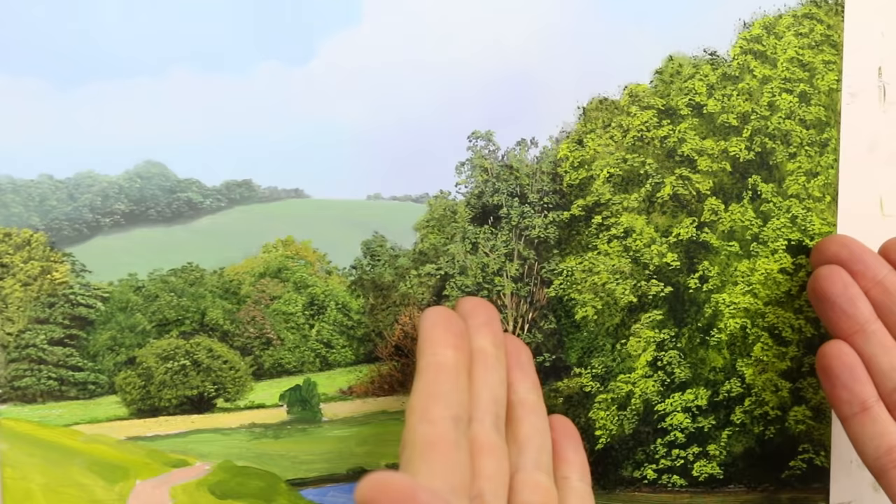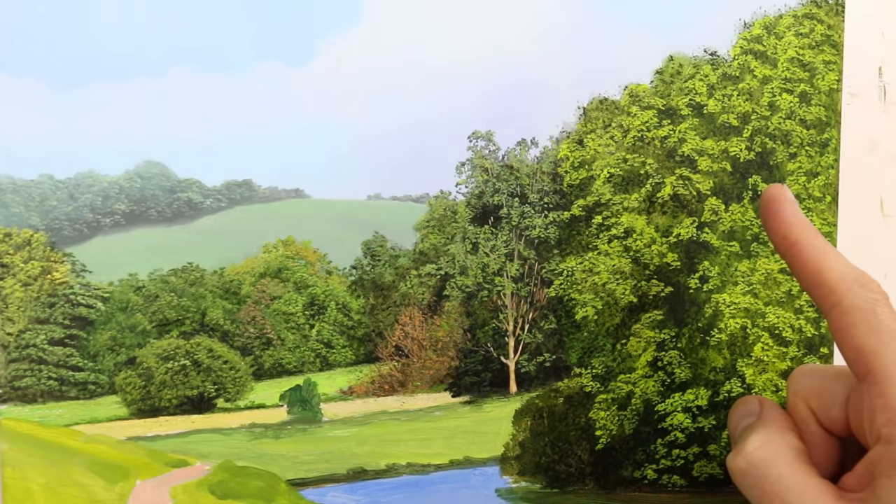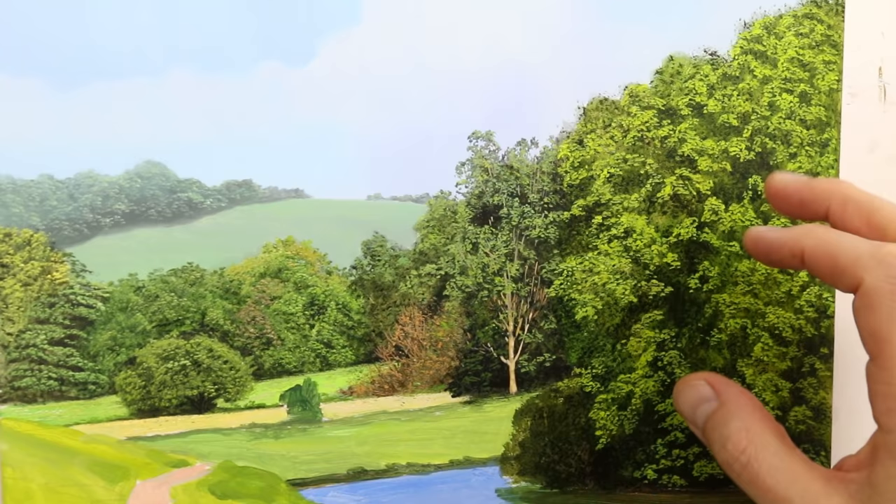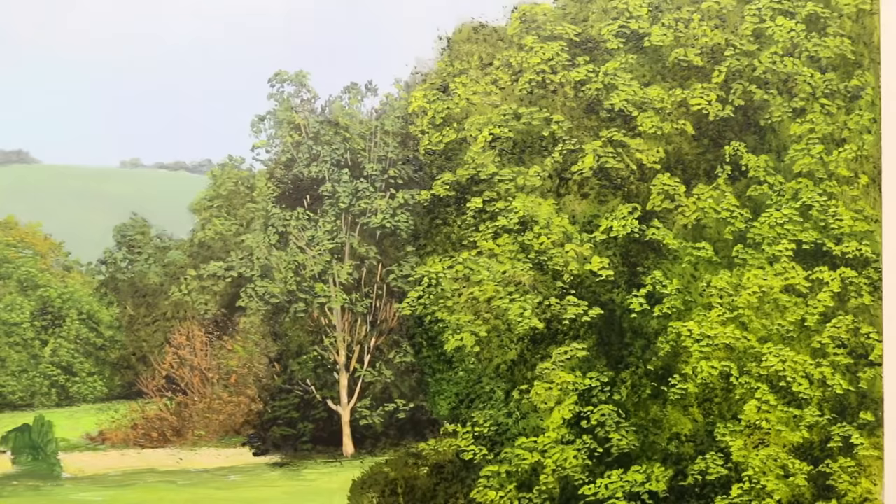Ta-da! Looks finished, but actually it's not. There's quite a bit more to do. We've got the top of the tree here, and that sort of reaches out into the sky a bit more. And then we've got little twigs and branches and lots of different colours on top. So almost there.